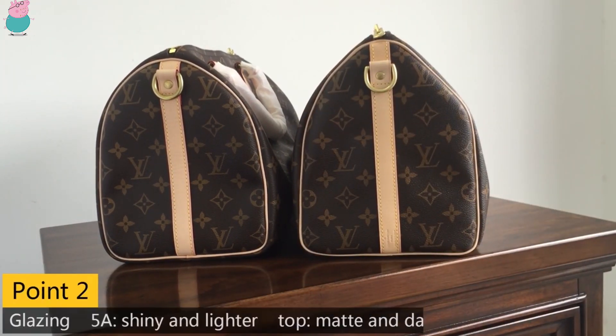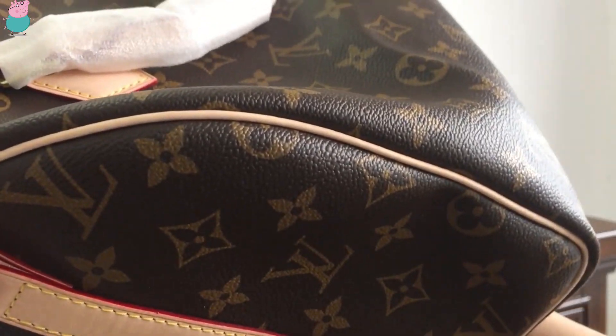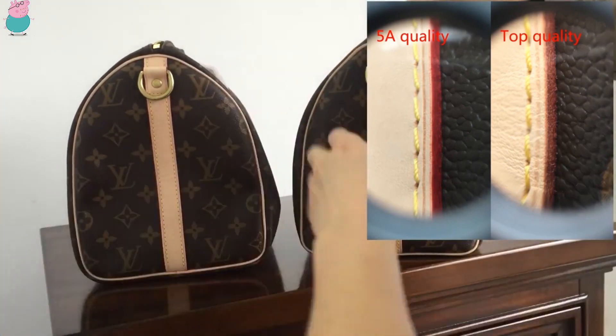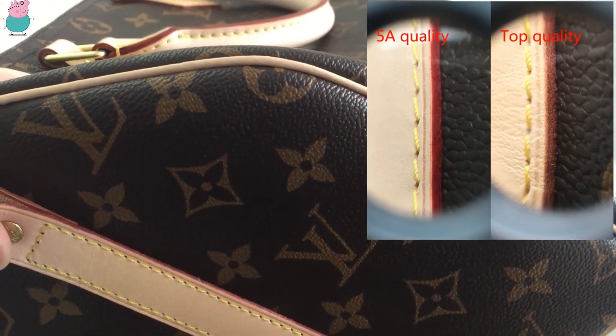The second difference is about the glazing. Let's check the glazing. This is the glazing of the 5A quality, and you can see it's relatively lighter and shiny. The top quality — the glazing is relatively darker and matte.